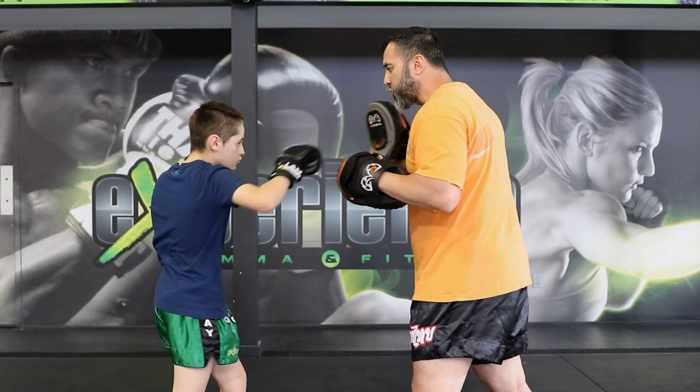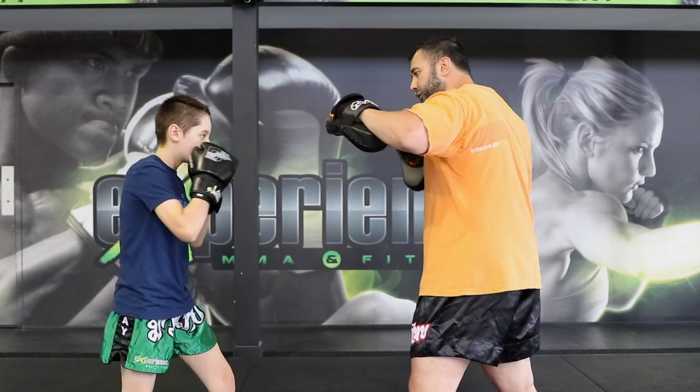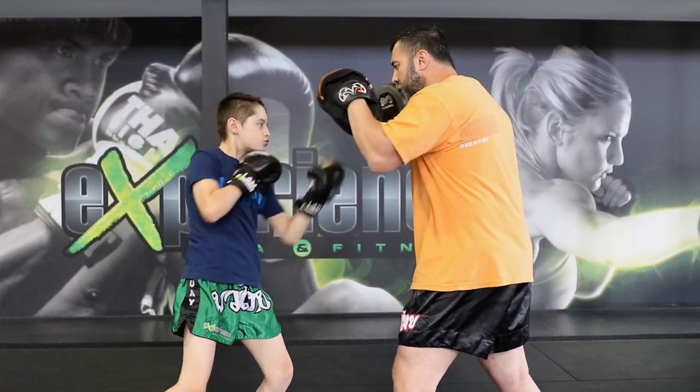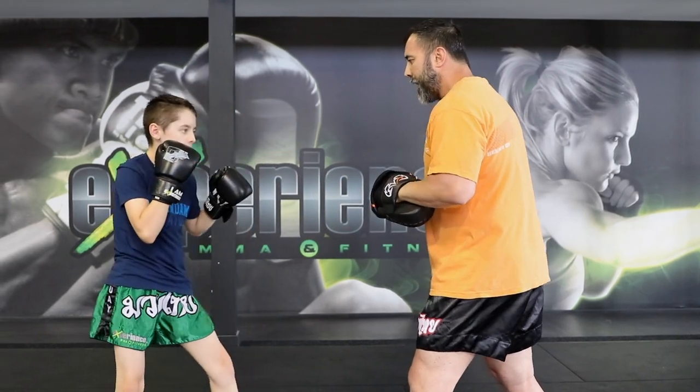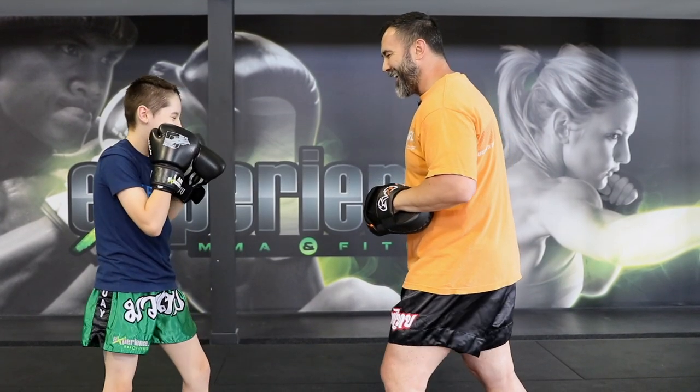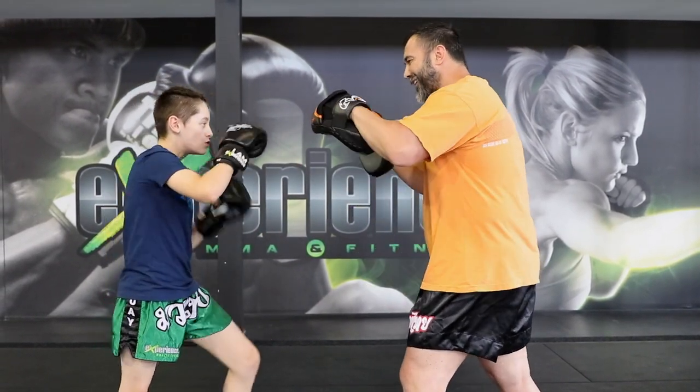So we start chaining these types of combinations. Another type of chaining combinations I like to use a lot with Alex is leading with the left hook. So now we're going to start with the left hook, finish with the cross, and then combine this with the lead uppercut and cross. And then we can do the opposite: start with the lead uppercut, and finish with the left hook. So: left uppercut, right cross, left hook, right cross — or left hook, right cross, left uppercut, right hand.